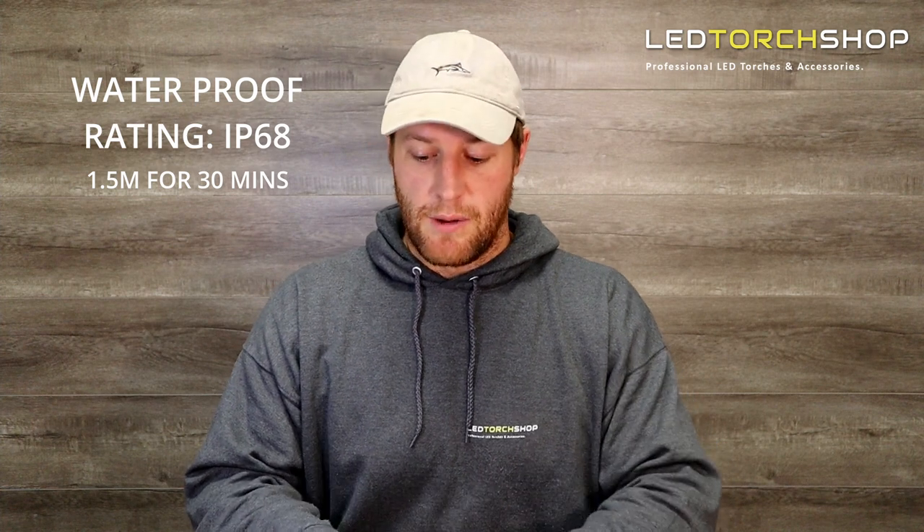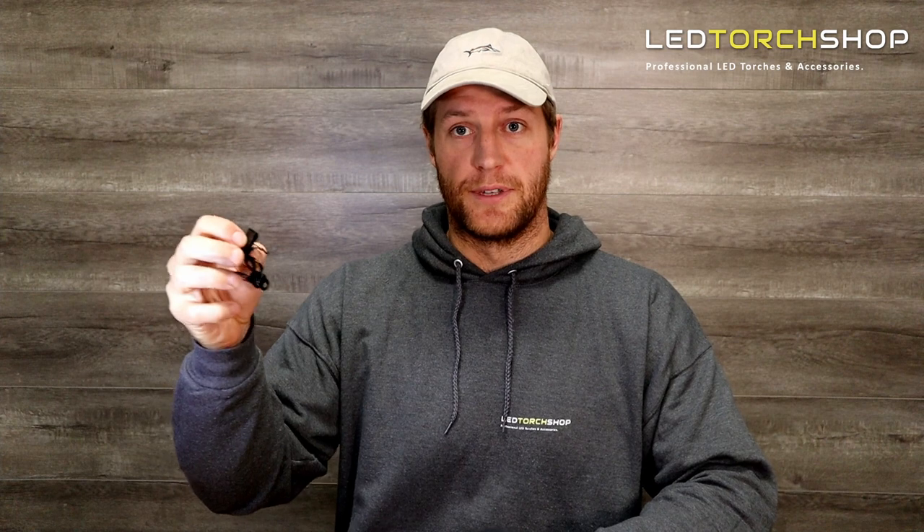Jumping into the specs — this is a really nice looking headlamp. I'd class it more as a headlamp than a right-angle torch, even though it does come with a few different clips. It is quite versatile. It's maximum 1,200 lumens — not a crazy 4,000-lumen headlamp, but the build quality is fantastic. It's got a really nice big on-off button, easy to find in the dark, and a lot of heatsink at the back, which a lot of headlamps are missing these days.